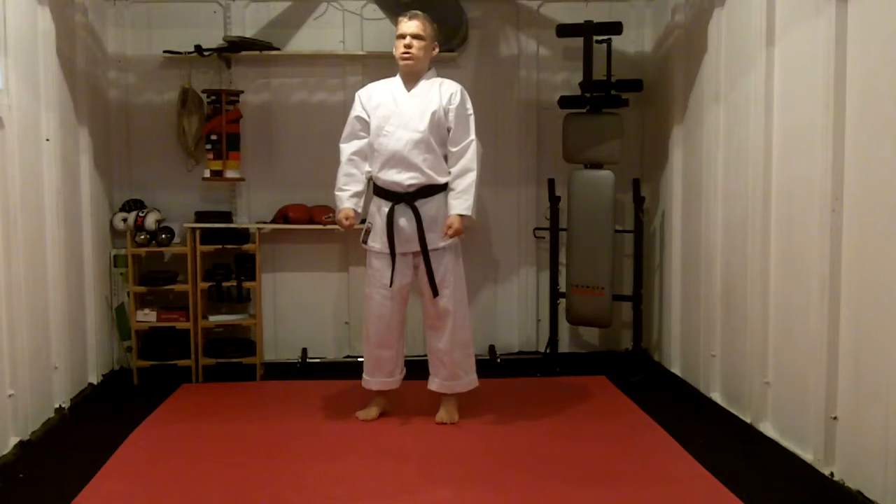Welcome to My Little Dojo. Today's footage is going to be Takeyoko Uke, the walking kata. Takeyoko Uke!